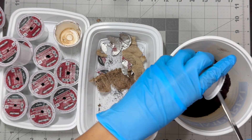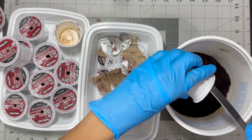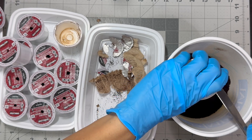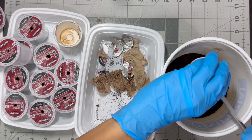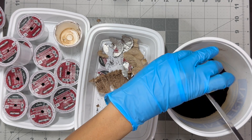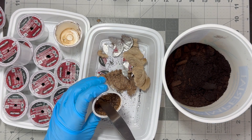A pH level measures how acidic or alkaline something is on a scale from 0 to 14. A pH of 7 is neutral, lower numbers mean it's acidic, and higher numbers mean it's alkaline. pH is important for plants because it affects how well they can take in nutrients and grow correctly.